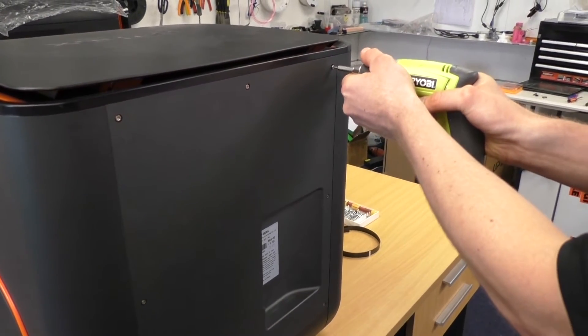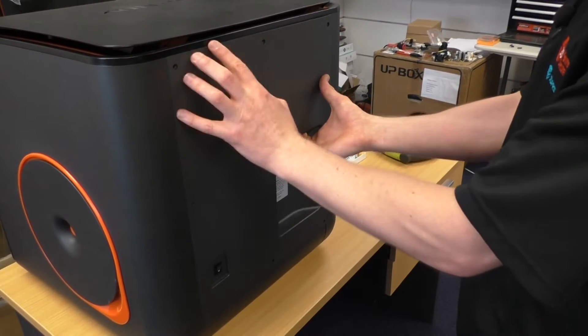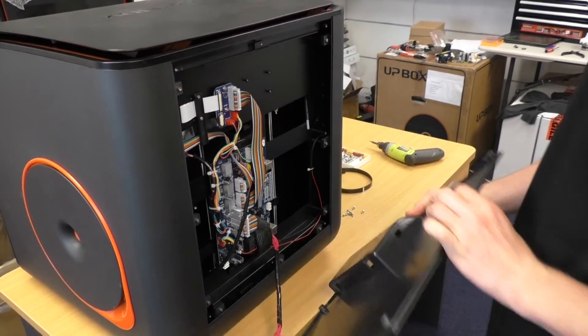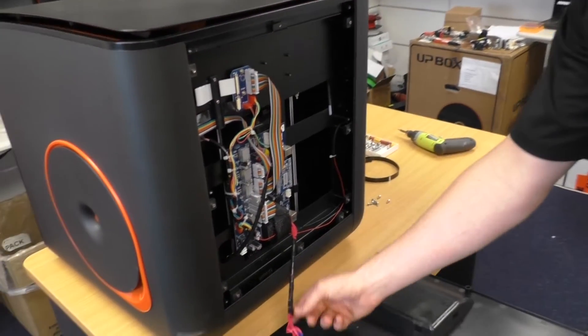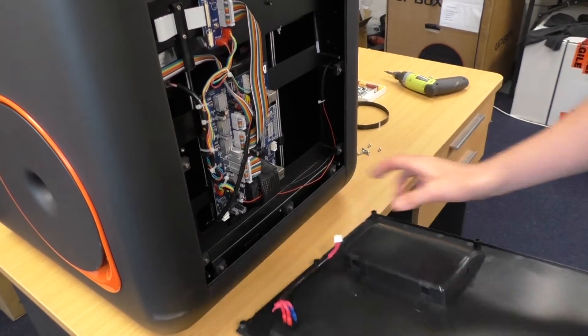Now that we've got our screws out we can remove the case — it should just pop off, you might need to wiggle it. Once we've got the case off, there's a power cable coming from here, so we'll just pop that out as well to make the printer easier to work with.